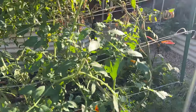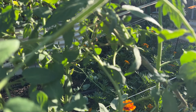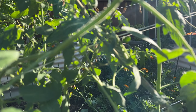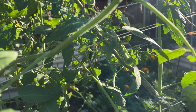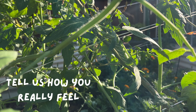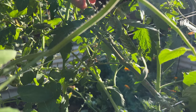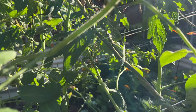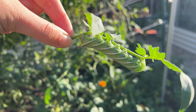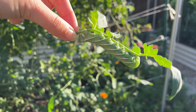Okay, I found it. This is my worst nightmare — I hate these guys so much. You see him? He just blends in, he's so large — I hate them. I'll keep looking for any others while I'm getting these tomatoes back in order. Let me just get this off. There he is. I'm pretty confident he's the one that ate that branch.